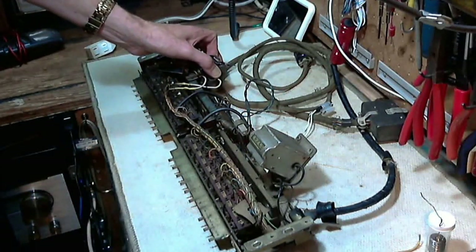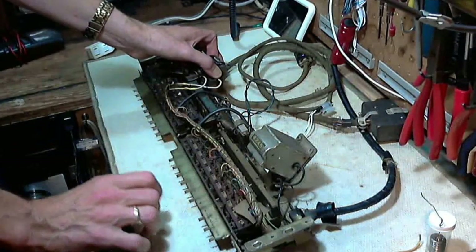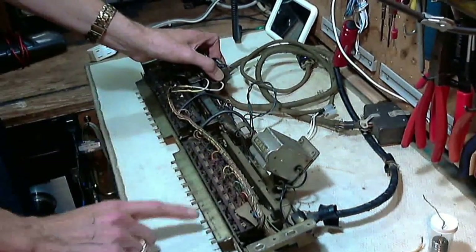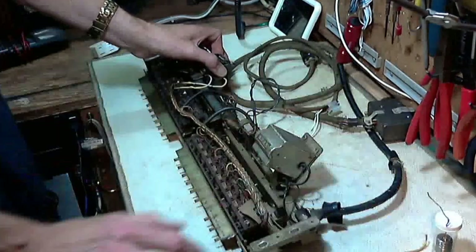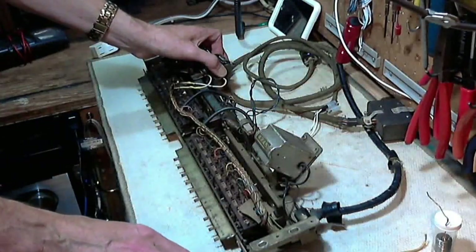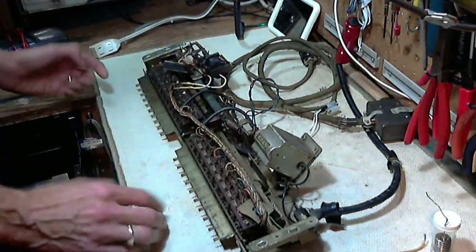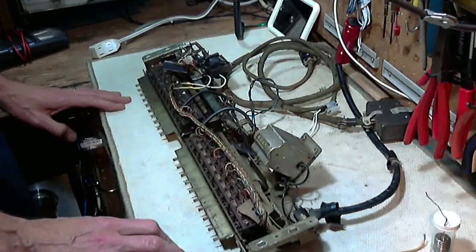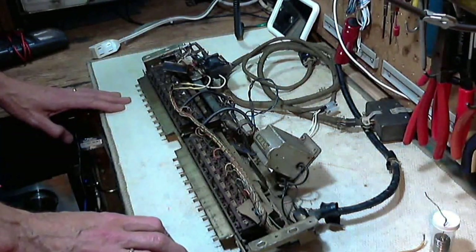And there you are - you've made your selection. Now, what the jukebox would do is as soon as you push two of these in, as soon as you get the second one in, that sets a whole bunch of stuff in motion. And the result is this thing I'm holding will drop out and it releases the two buttons.